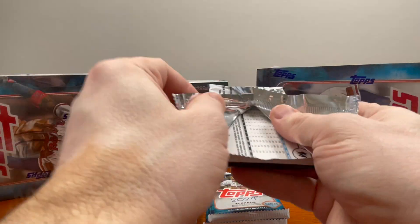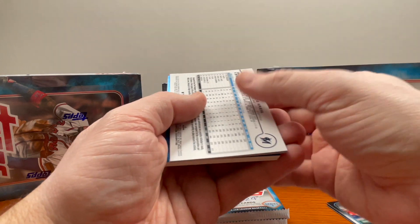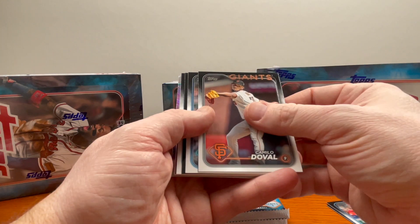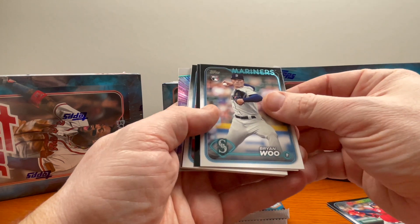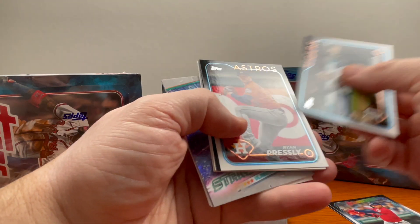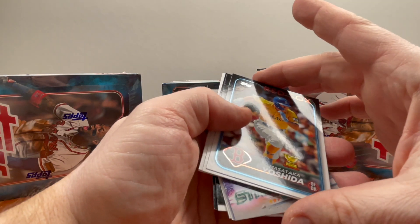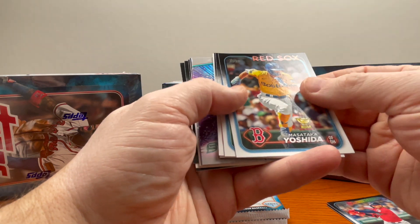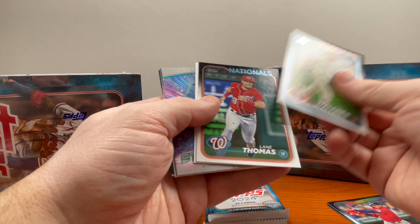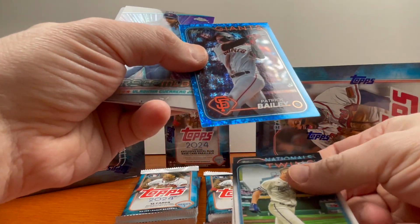I just started this YouTube channel so I'm relatively new. I see a blue coming — that looks nice. Feel free to leave comments and constructive criticism below. Ryan Wu here with the rookie variation, RC up top. Miguel Cabrera, Ryan Presley. Another rookie cup — Yoshida. Always weird watching Boston with a yellow jersey. Got a nice Vladdy there — oh, that's a good looking card. Patrick Bailey.